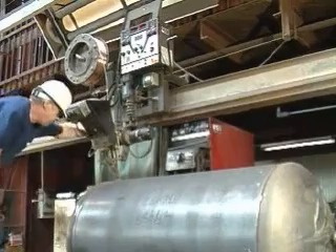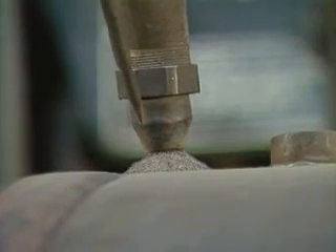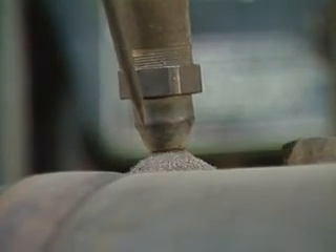Submerged arc welding technology is employed to mate the cylinder to the tank head. This welding process is acknowledged as the best, assuring a sound and permanent weld.